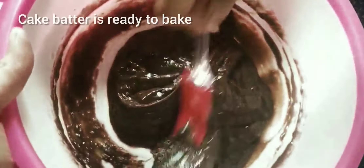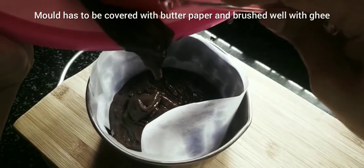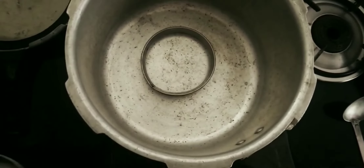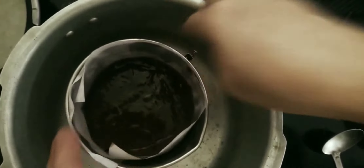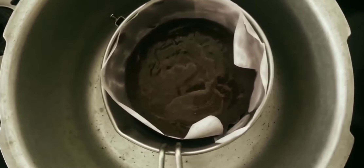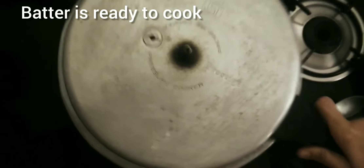Add 1 teaspoon of vinegar to the batter. Add the butter paper to the pan, add the oil to the top, add the egg, and remove the air bubbles. Place the cake in the cooker.